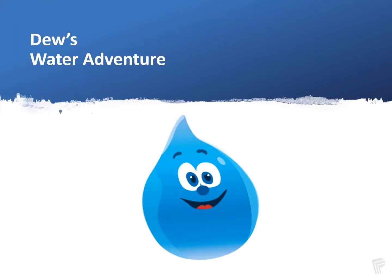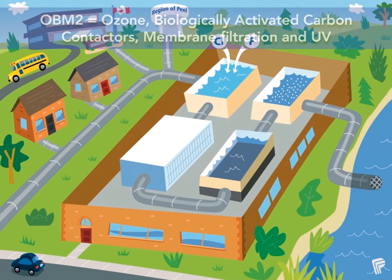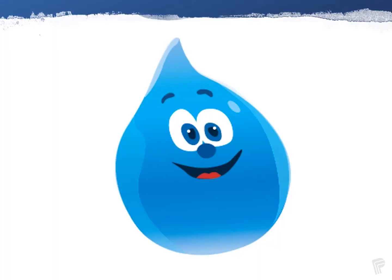Welcome to Dew's Water Adventure! Today you'll learn how water is treated before it reaches your tap. Tap water in Peel is very clean. Before it gets to your house, this water is cleaned through a method called OBM2. This is my friend Dewdrop. Dew is going to take us on an adventure to see how our water gets treated.